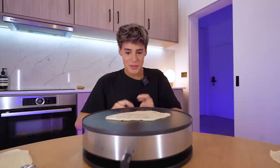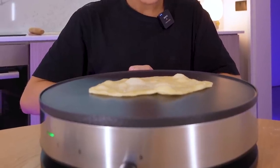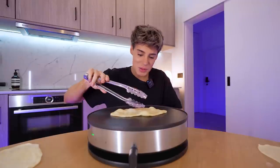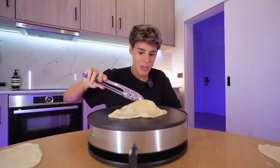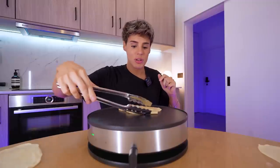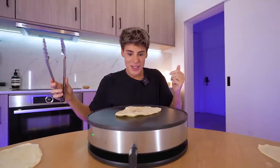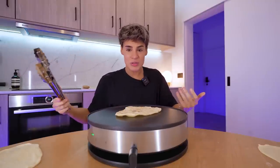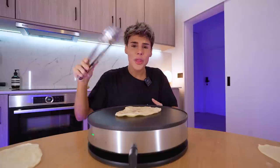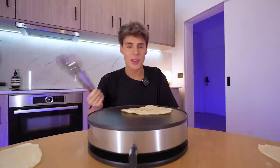Is it going to puff up? Fingers crossed. Something is happening — it is puffing up in the most satisfying way! It's been like 40 seconds and we got a little bit of a puff. Maybe not as extreme as in the video, but you can literally see the bubbles. And this is two ingredients. This looks straight out of an Indian restaurant. I'm going to change lives with this video — 40 seconds each side, life-changing.